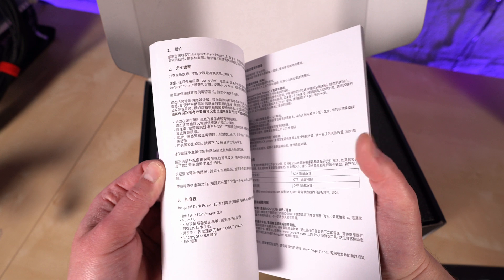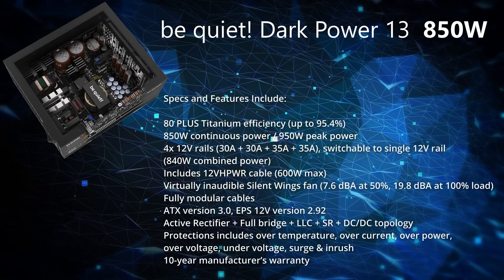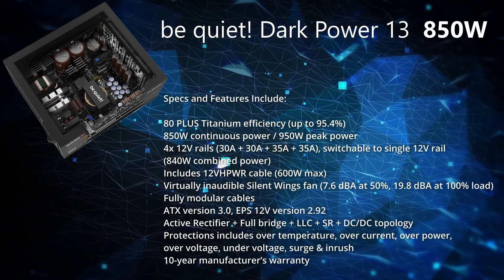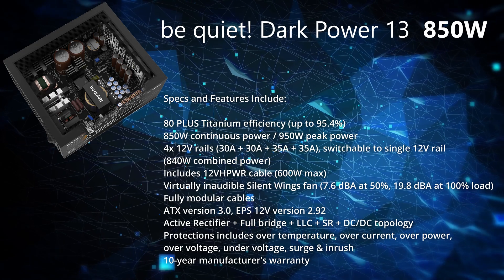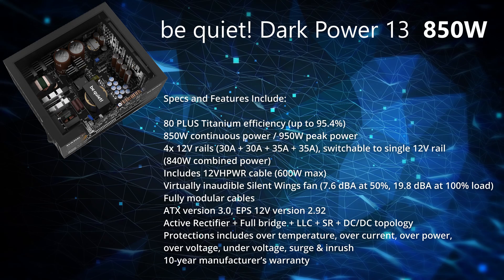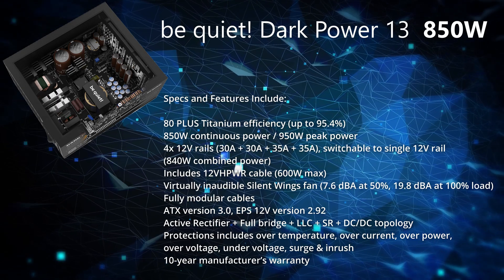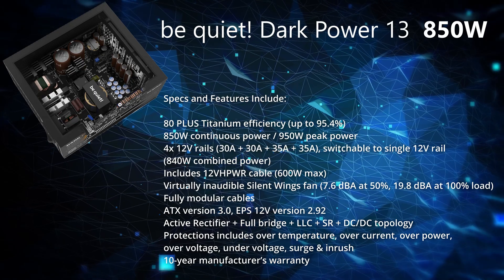Some of the specs and features of the Dark Power 13 include 850 watts continuous and 950 watts peak power, 80-plus titanium efficiency, ATX 3.0 PSU, 12-volt high power up to 600 watts, every imaginable protection, and a 10-year warranty.